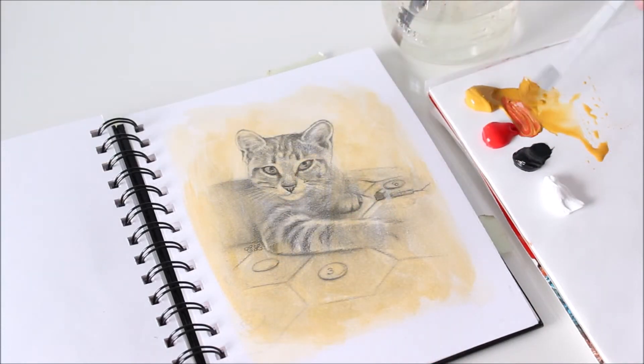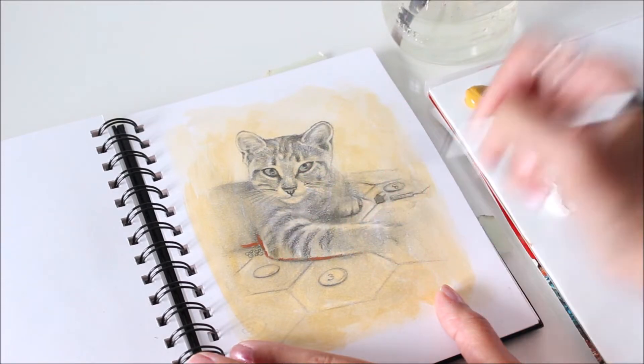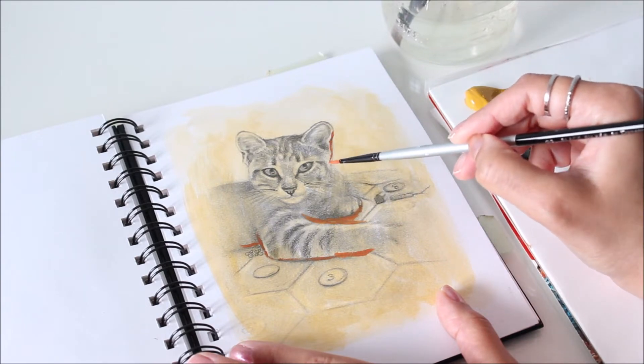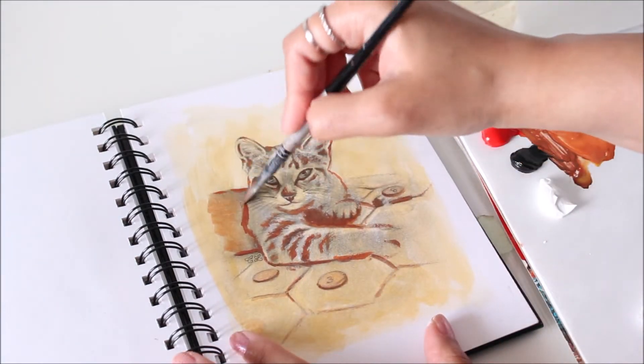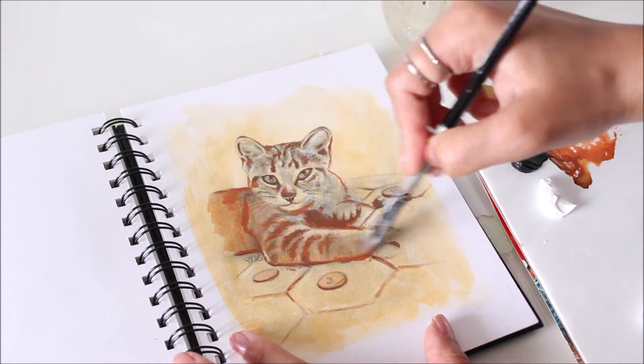Now I'm going to define the outline with a mix of yellow and red, and paint the dark, medium, and light values as well. Applying a wash of color underneath not only covers white spaces, but it also gives the painting a warm base. If you wanted, you could let the underpainting show through here and there for an unfinished look.